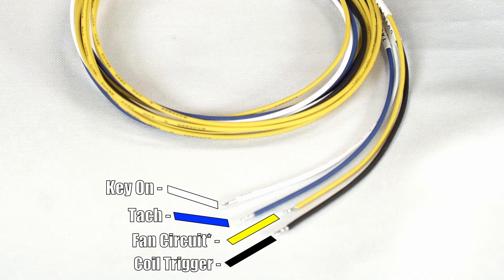On the four-point harness, we see a white key-on wire, a blue tach input wire, a yellow fan circuit wire, and a black coil trigger wire. There are a few important things to note about these wires and when and where they would be used.